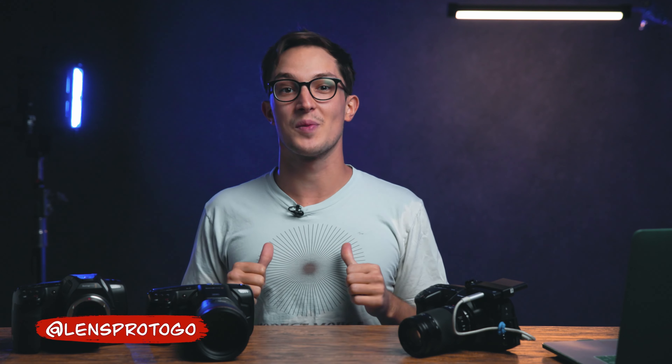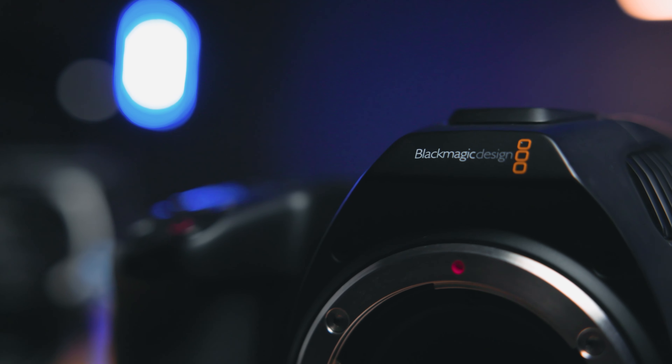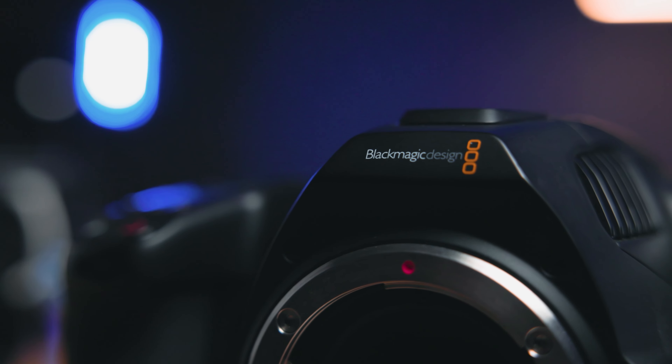What's going on everybody? Dom here from Lens Pro To Go and Lens Rentals. Welcome back to the channel. I just wanted to take this video to chat about a funny little trick that Blackmagic Design recently pulled.